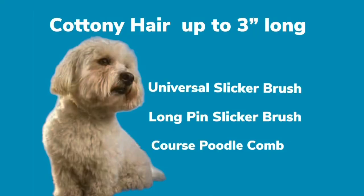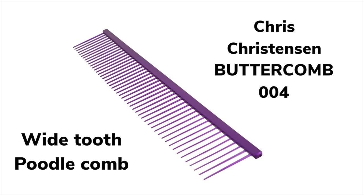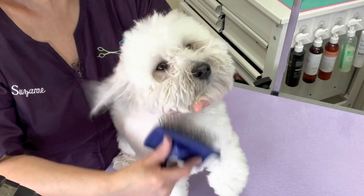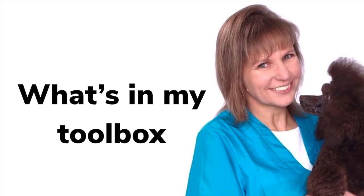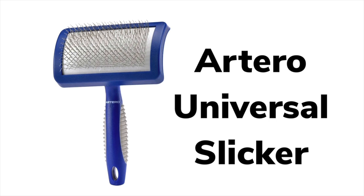Brushing a thick cottony coat that has been trimmed down to three inches or shorter: I use the long pin slicker, the universal slicker, and the wide tooth comb. These are quite effective. Be sure to brush and comb from the skin out, especially on bath day. The soft slicker brush is perfect for hair under three inches long as a maintenance brush but does not remove mats. The long pin slicker has pins that are not too stiff, allowing the brush to penetrate thick long hair without too much drag and pull. The universal slicker has stiff, shorter teeth — perfect for brushing out mats from all dogs and removing shedding coat from shorter and wiry hair.